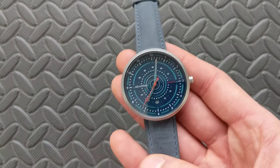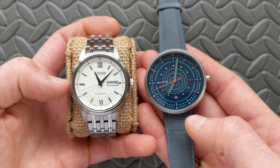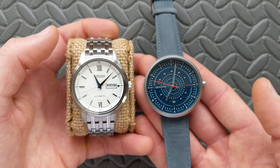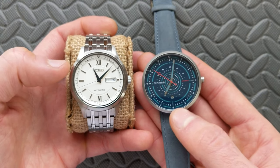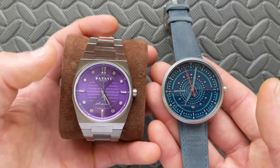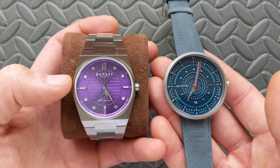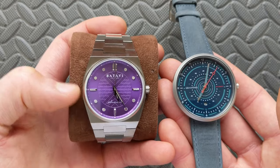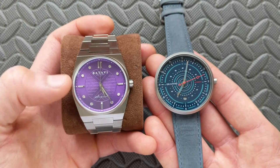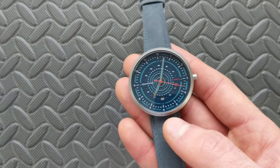Now that we have a better feel for the watch, let's look at some comparisons. First, I pulled up a Citizen — a fixed bezel configuration — to give you an idea of sizing. With this one at 42mm and the Citizen at 40mm, you can see certainly a little more dial presence on this one. Next, the Batavi Architect, which came in at technically 38-39mm — 38 once you account for the bezel cutback. These are fairly comparable as far as overall presence, though this one does flare out a little more in the case.